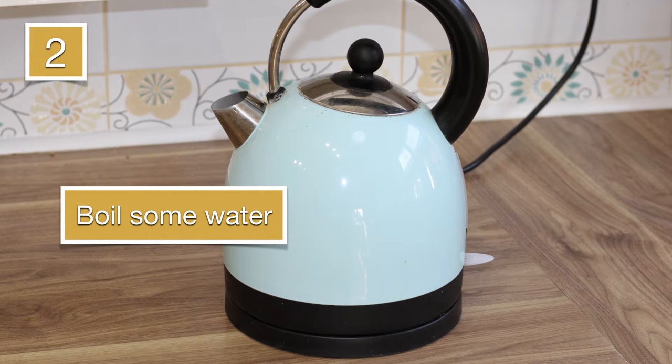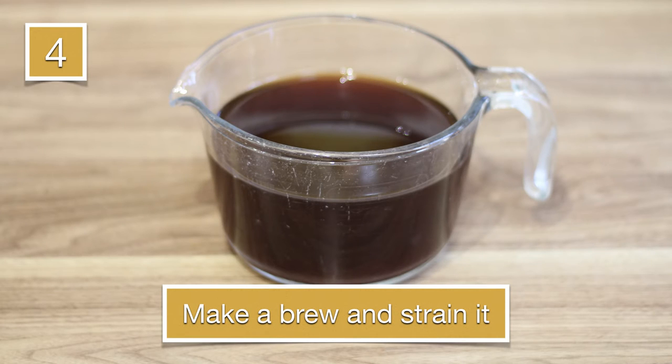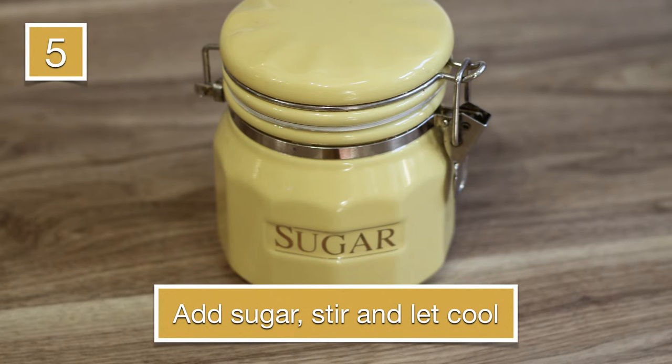Then you're going to need some means of boiling water, and obviously water. I used tap water, and I used a kettle, and I boiled my water. I then took some tea — you can choose your favourite tea, whether it's nettle tea or fruit tea. I used plain English black tea, and I brewed it, then I strained out the loose tea leaves, mixed some sugar in it, stirred it until the sugar was dissolved, and then I let it cool.